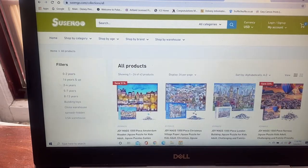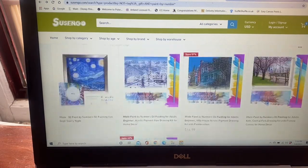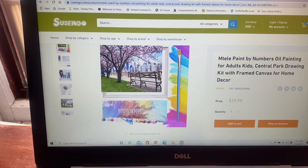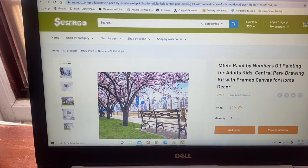I searched for paint by number and check out some of these paint-by-numbers they have. Like, that's incredible. Clicking on one for a closer look — these look really cool and they're priced at $19.99. This is the brand MTELE — I'm not sure how you pronounce that.